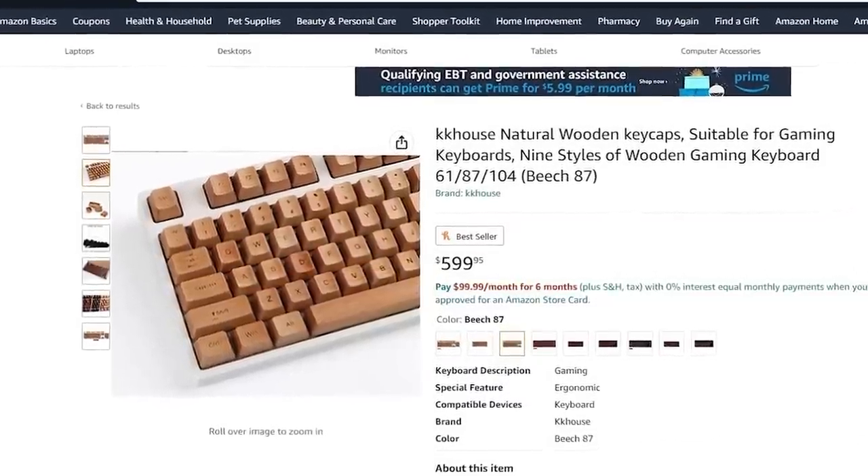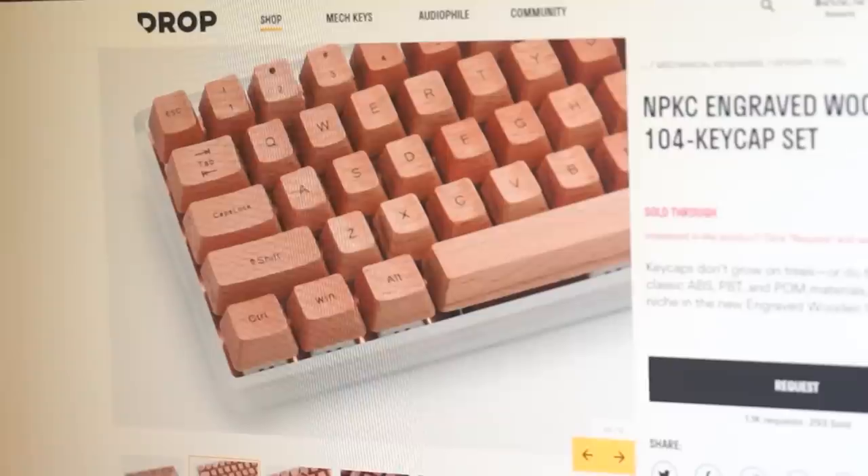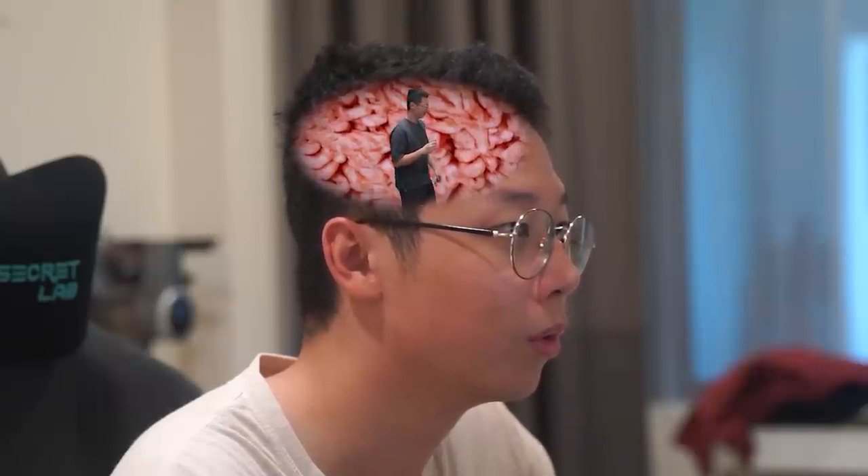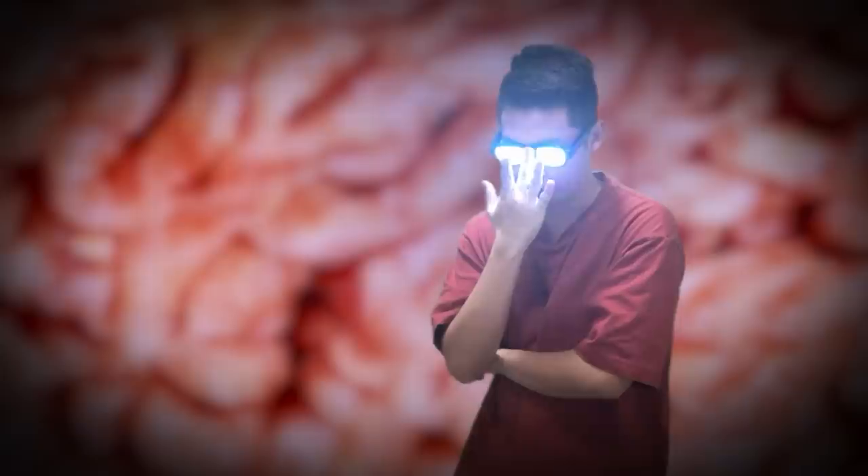$599 for wooden keycaps! Do you know what you can do with $599? I don't know, that's why I'm asking you. But one day while I was scrolling through keyboard parts, I stumbled upon a keycap set which wasn't $500. And then I thought to myself, that might make a pretty good video. No it won't. Wait, who are you? Oh me? I'm Ligma. And what are you doing in my brain? Ligma balls.